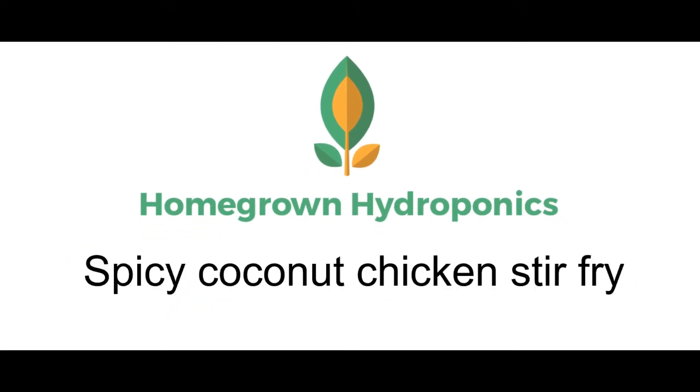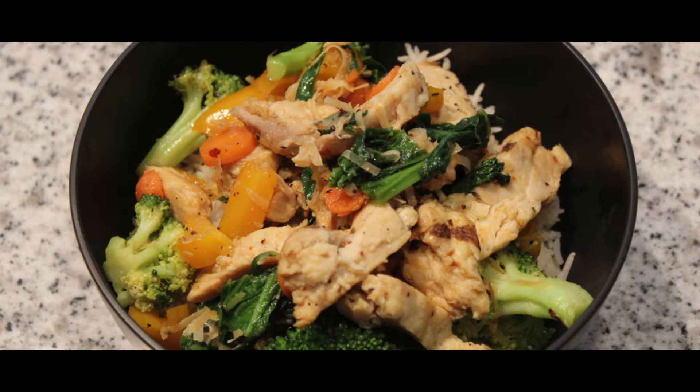Hey y'all and welcome to Homegrown Hydroponics Cooking Series. Today's recipe will be a spicy coconut chicken stir-fry.